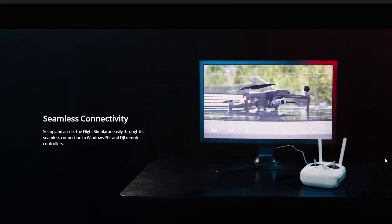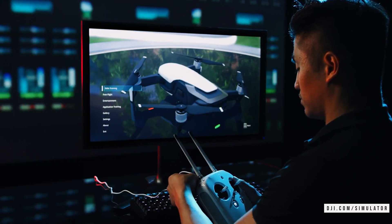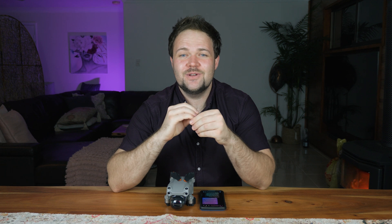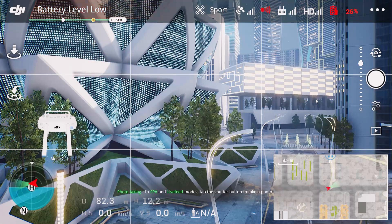From there you have a ton of options to connect different controllers to the software — you can use an original Xbox controller, one of the brand new Xbox One controllers, or even the actual flight controller from your drone. Not every flight controller is supported in the DJI Flight Simulator, but a fair few are. Connect up your controller to your computer or laptop and it will let you know whether it's compatible, then you get to actually fly a drone in a virtual world.